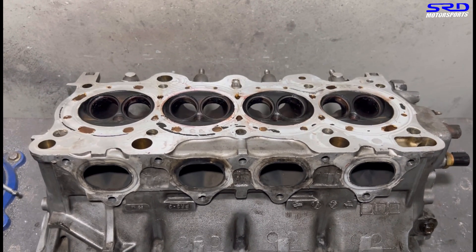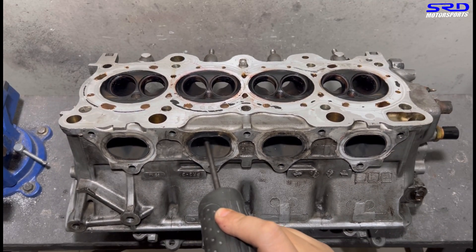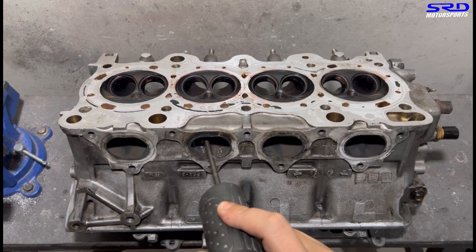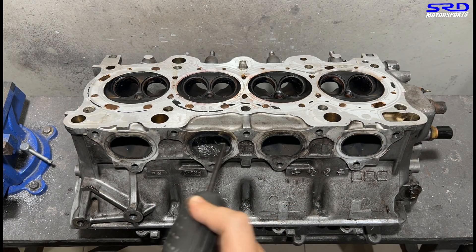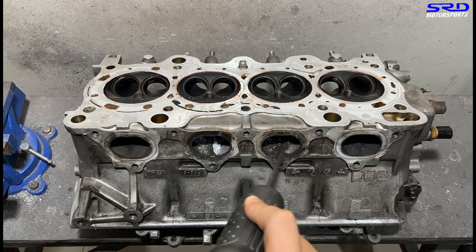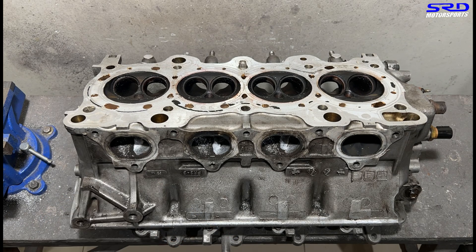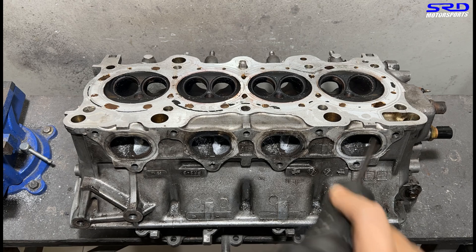Here we are. We're going to fully port the exhaust, starting with the carbide. We were supposed to just pocket-port the head, but because we're shooting for excellent efficiency, we're going to fully port the exhaust. This setup is going to run a Skunk2 alpha header, and we know that header scavenges well. So this is just our way to let the header do its job properly — we're going to make sure the exhaust flows really good, and we can take care of the intake later on.